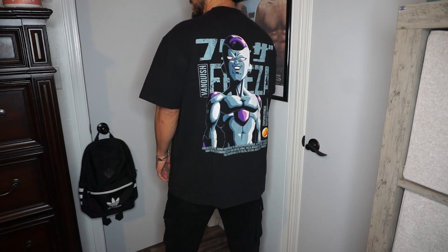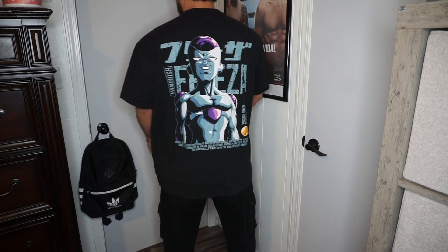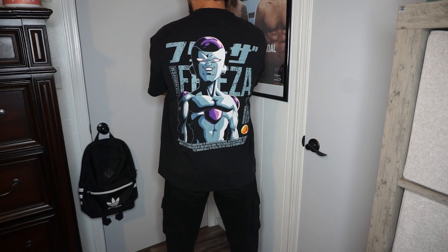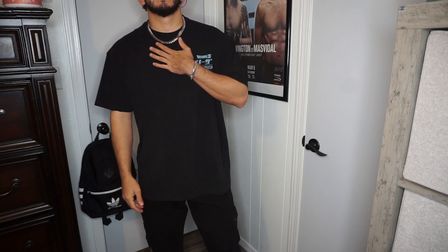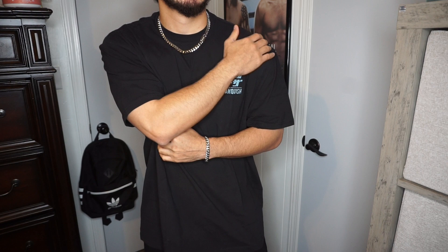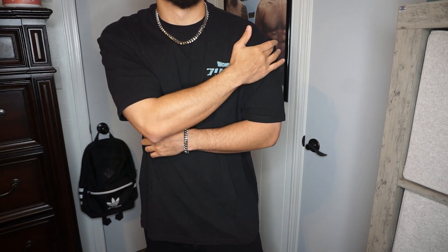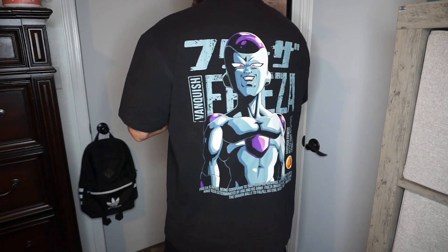I put the brightness up on the ring light as high as it goes. I love it, man. I am excited to wear this. Like I said, I've had this for like three or four weeks and I have not put it on yet. I like how it looks on the shoulders — do you guys notice that it's right in the middle of the shoulder? A little closeup there.